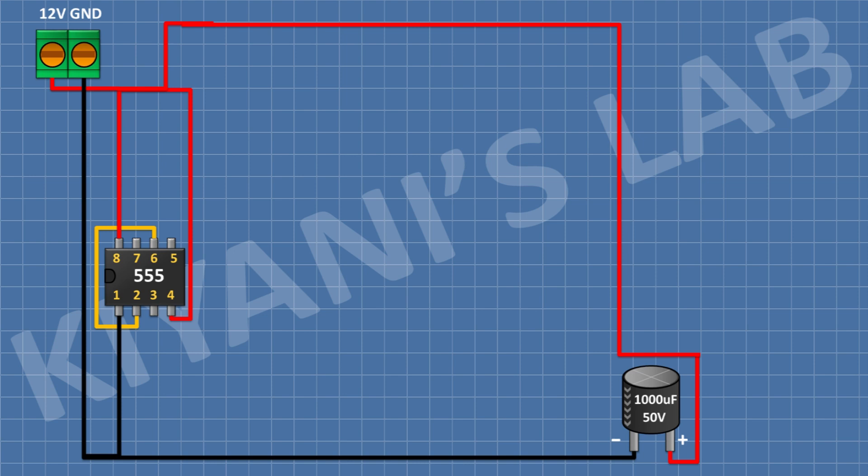After that, I'm gonna connect a 1000uF capacitor — connect its positive pin to positive supply and its negative pin to ground.